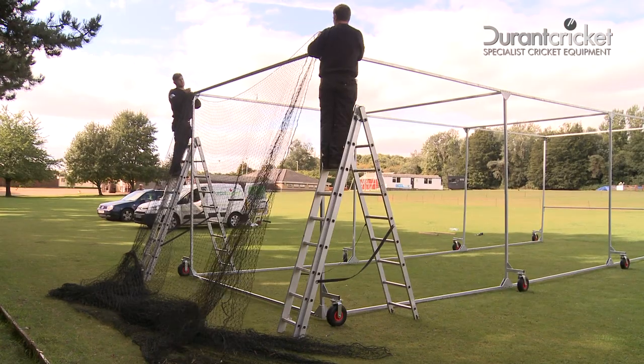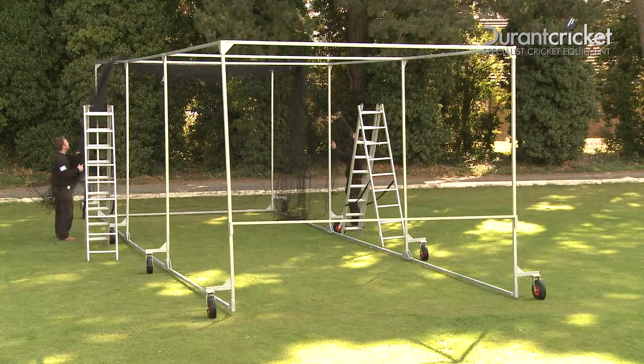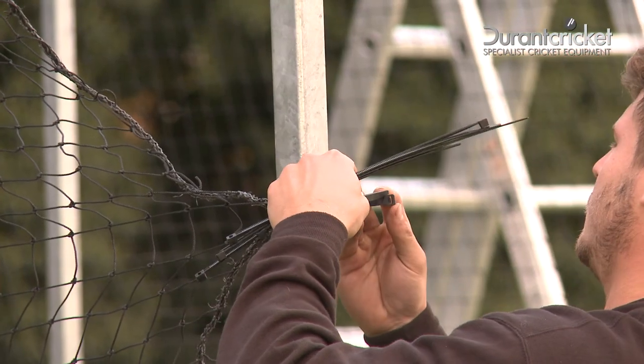Once the wheels have been secured, it is time to put on the netting. Using both step ladders, pull the netting over the cage from the back and tie wraps around the cage.